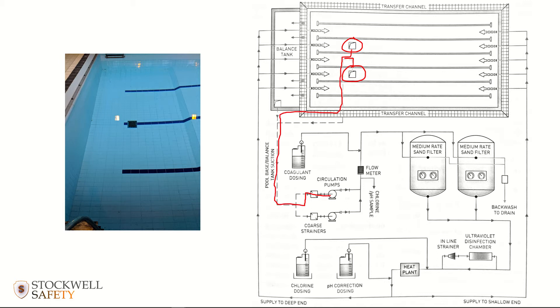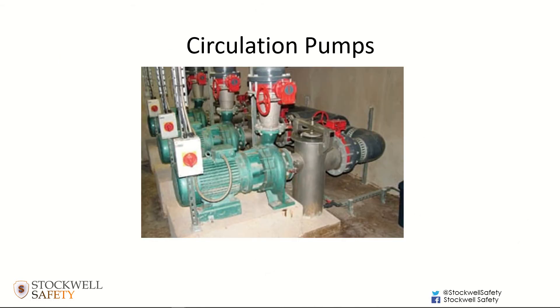Water is drawn through and goes into the plant room via the suction created by the circulation pumps. All this area in red is under suction, and it can be a significant amount of suction because these circulation pumps in plant rooms can be fairly powerful — you could be talking about 10 horsepower per pump.